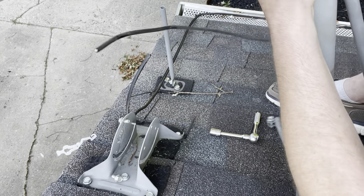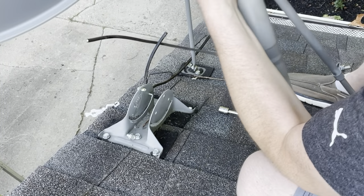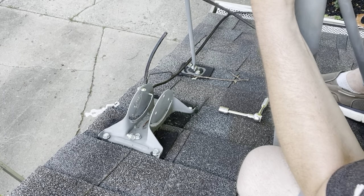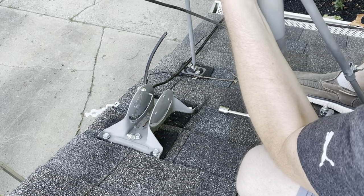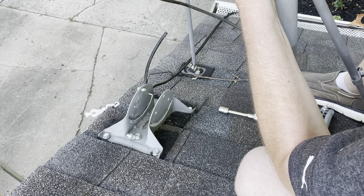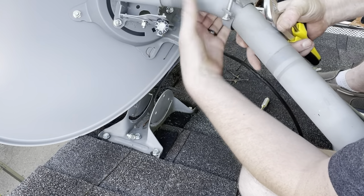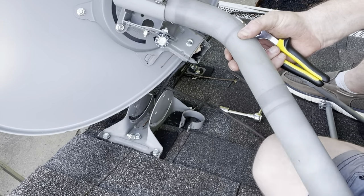You have to wiggle this around a little bit. It's pretty heavy and awkward so it's kind of hard to maneuver around and do all this at the same time, but I'm just loosening the bolt here. There it goes — that wasn't the prettiest way of doing it, but you're on a roof and I'm trying to record.